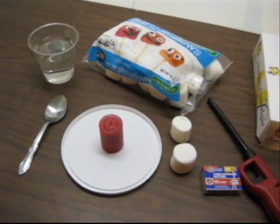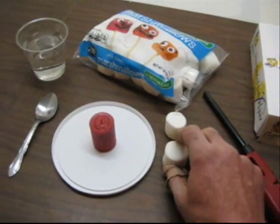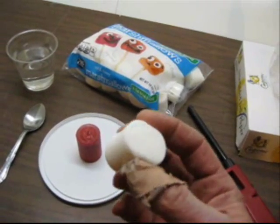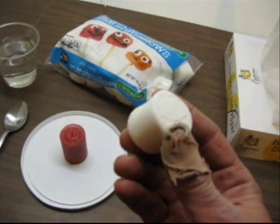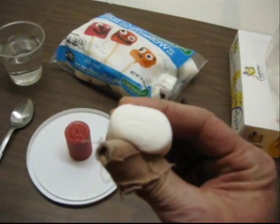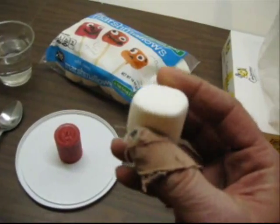As they make observations, you can have them jot them down in their notebook, or you can write them down on your dry erase board. Encourage them to sense the texture of the marshmallow. You can, of course, have them smell the marshmallow. Then have them squeeze it and listen for any sounds. If they listen closely, they can hear some squishy little bubbly sounds.